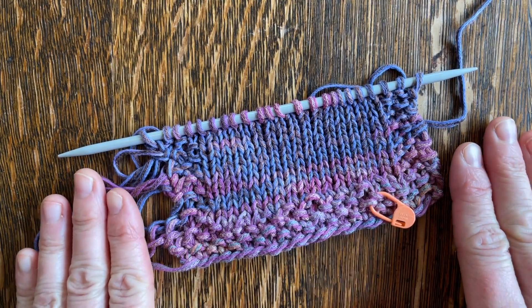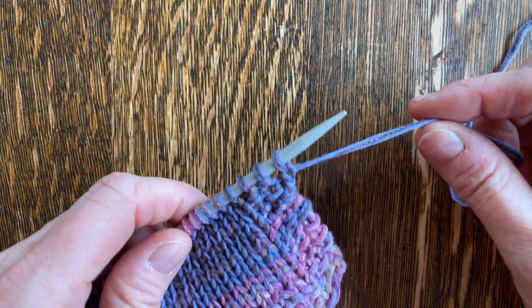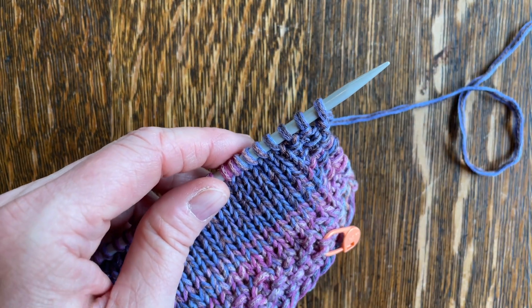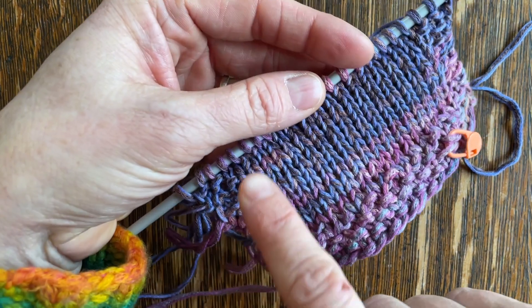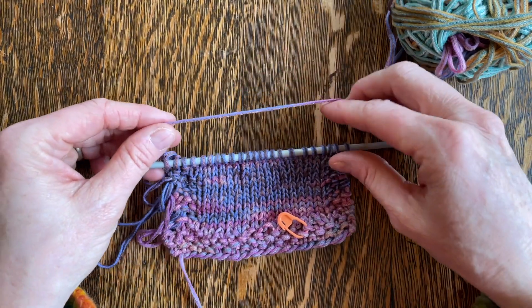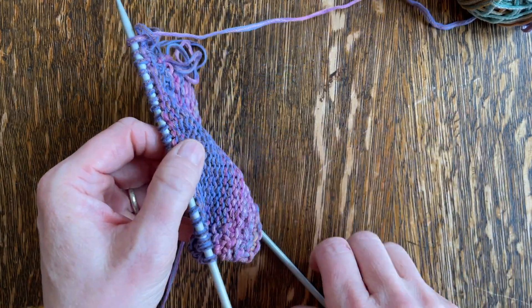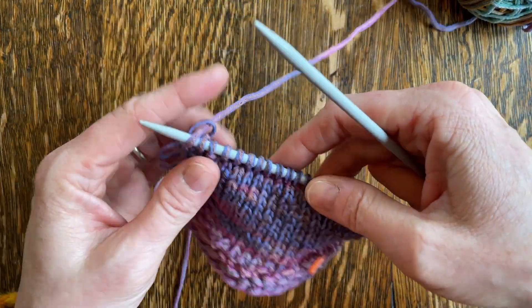So let's take a look at how this technique works. The first thing — and the really easy thing — is I'm just going to start knitting because my working yarn is right here where it usually is. I'll pause the video and catch right back up with you when I'm down at this end. Okay, so I have knit my way down. My working yarn is at this end of my needle, and typically I would just be ready to purl, but we're not doing that with this special swatching technique.